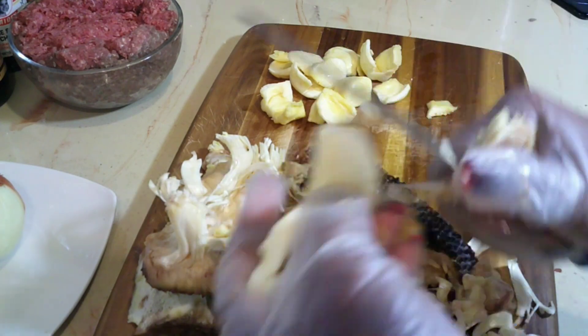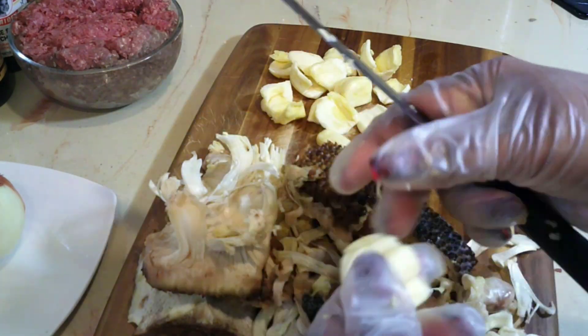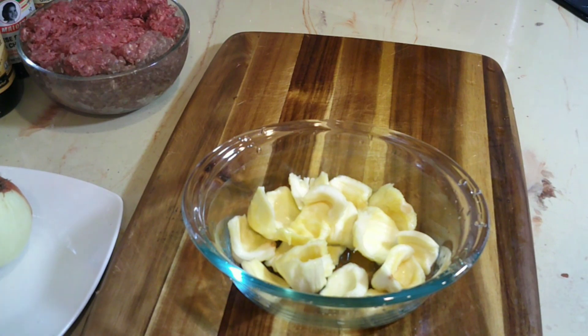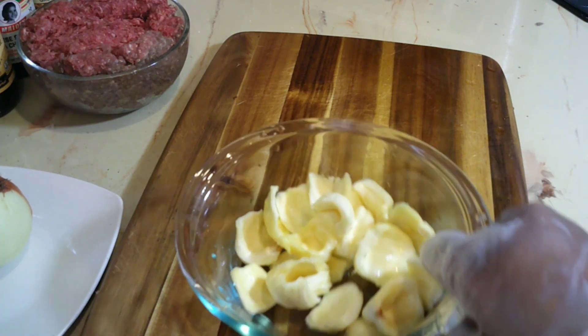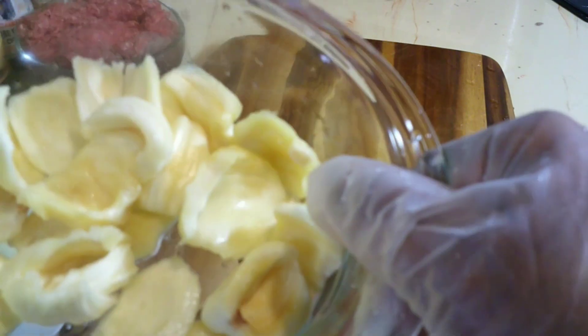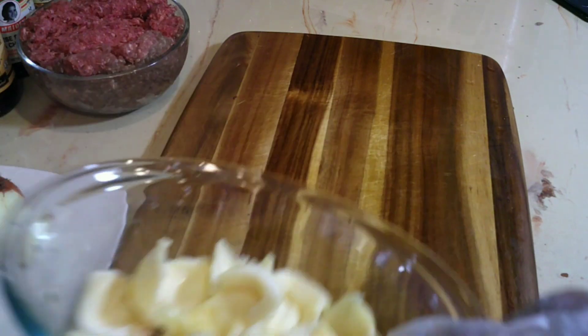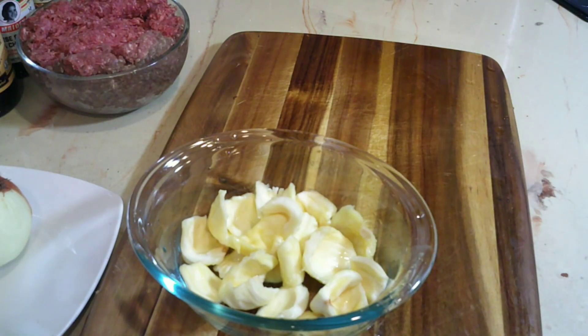Okay guys, here I got all the fruit out and this is what it looks like - it's smelling so good! I tasted it and it's really sweet. I used to eat this fruit back home but I've never bought it in the skin - I always get it already prepared - so I had no idea how to take it out of the skin, but I got it out.